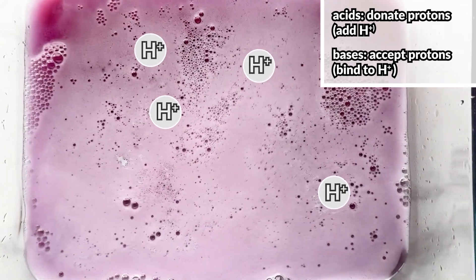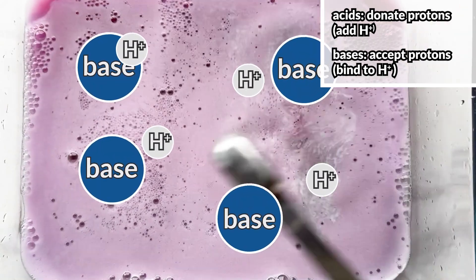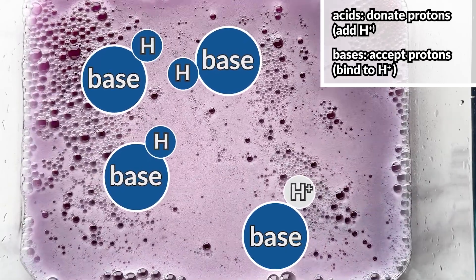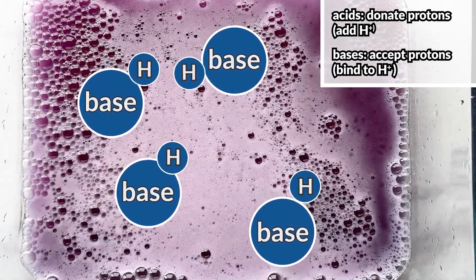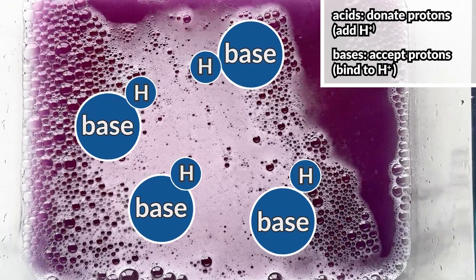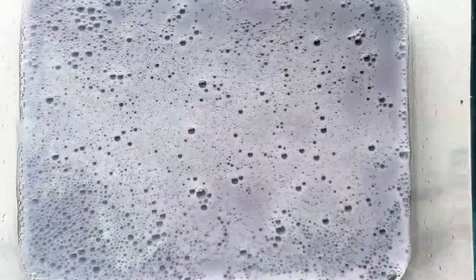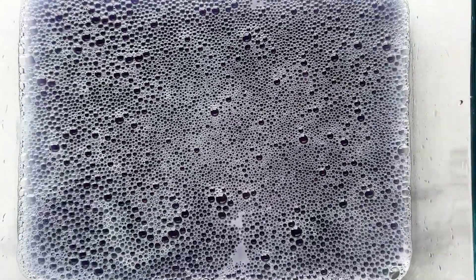Instead, these ions are binding with the base itself, and this is essentially removing them from the solution. What happens when we keep adding in baking soda beyond a pH of 7, or if we simply add in baking soda to water? Well, the same thing happens — the base accepts hydrogen ions. But where do they come from?